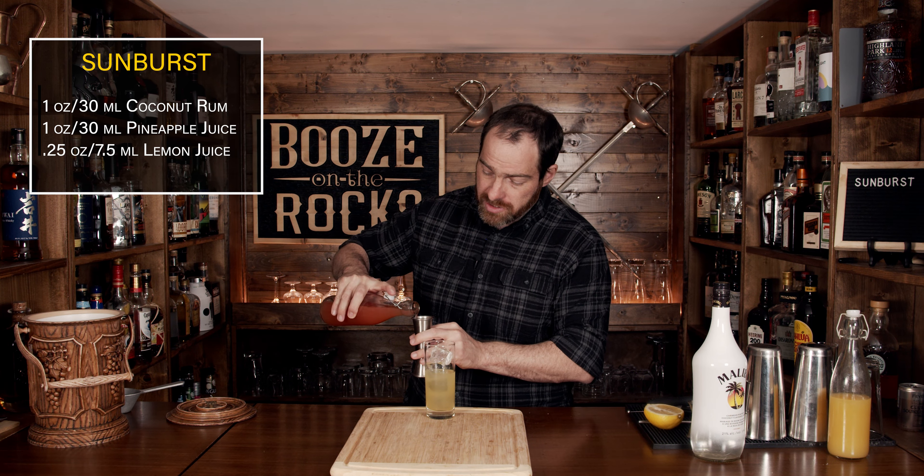Your next ingredient is some grapefruit juice. The book doesn't say whether it has to be ruby red or white grapefruit juice — that's totally up to you. What it does say is we need two parts, and we're going to use two ounces, which is 60 milliliters.